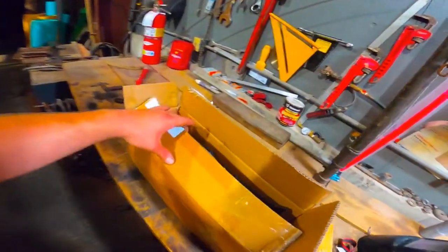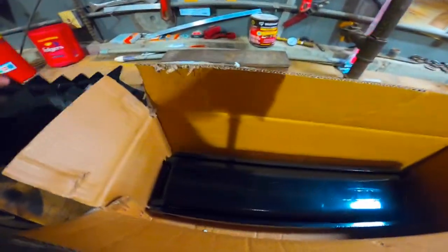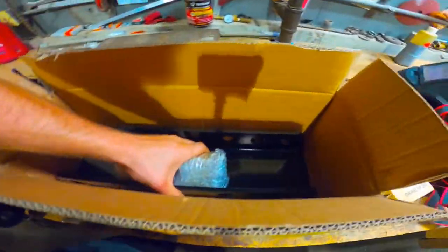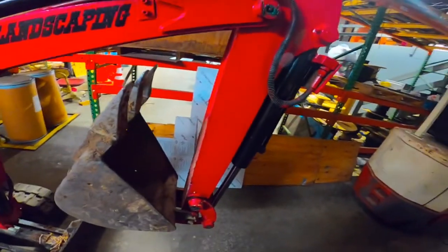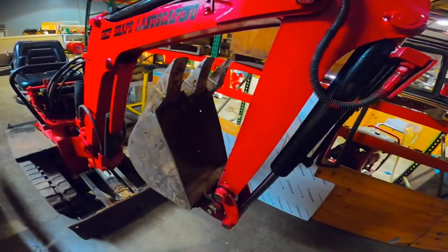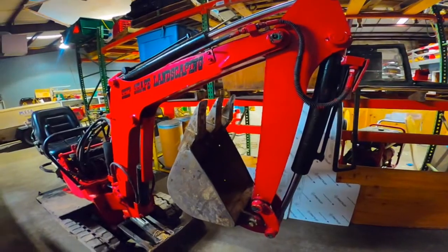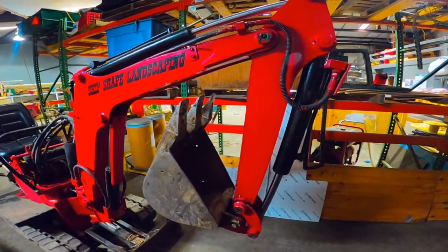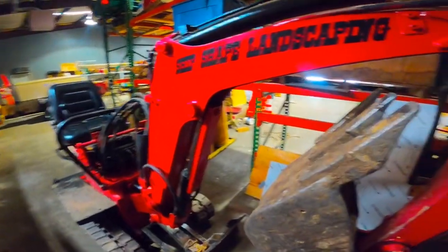So today I just picked up this claw and I'm going to be mounting it on my excavator arm right here. I'm going to be doing some stone wall projects and I just want to get something that will make it a lot easier to really move the rocks and pick them up and put them where I want. This is a perfect size machine for it around here, so let's get started.